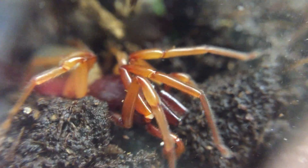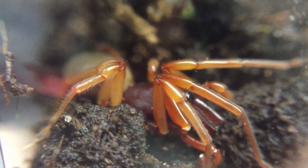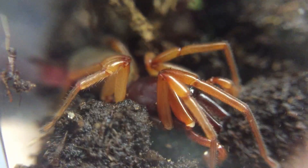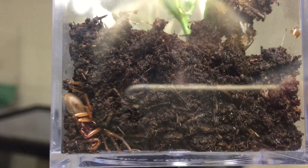Their coloration can range from a red thorax and ivory abdomen to a more purple thorax and tan abdomen. They have 6 eyes, and those are arranged in an oval shape. Females are almost twice the size of large males.